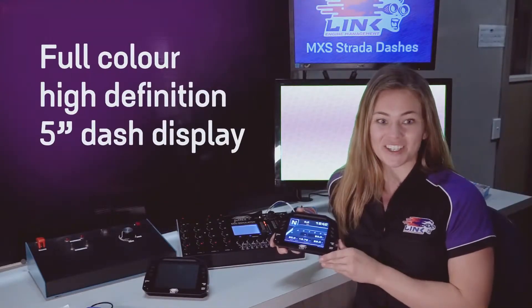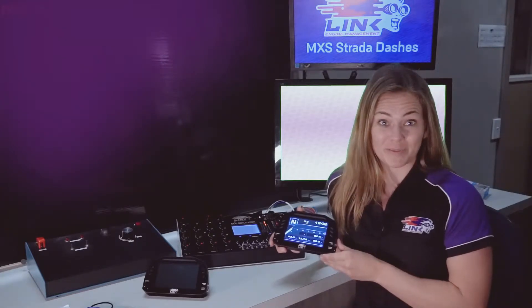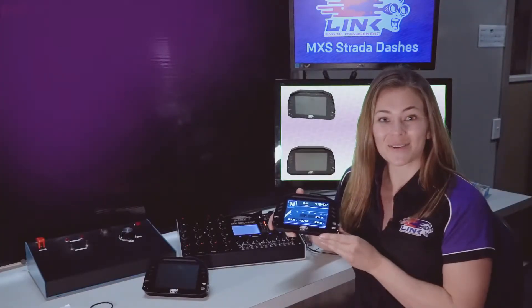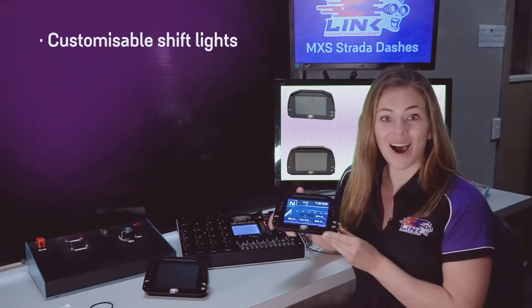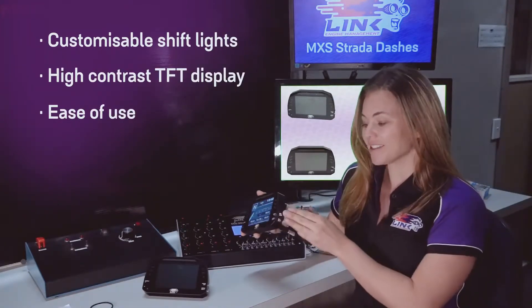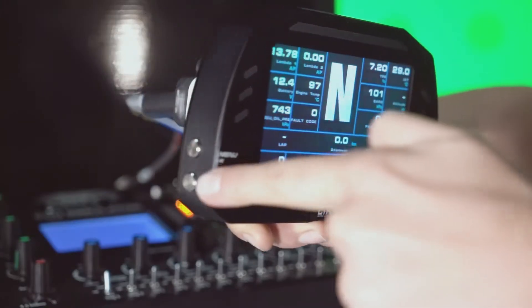The Link MXS is a full-colour, high-definition, 5-inch dash display, ideal for anything from street use to high-performance motorsport. It has the ability to display all the information your ECU is reading on this fully customisable display. Some of the main features include these customisable shift lights, a high-contrast TFT display and ease of use, with these buttons on the side to easily navigate through the menus.